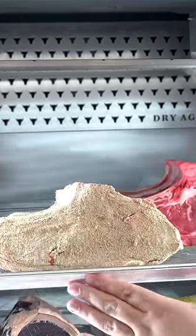After ensuring that every single edge of this thing was fully covered, into my dry-ager it went for 45 days.